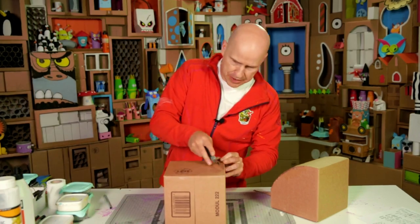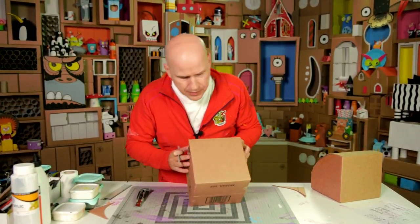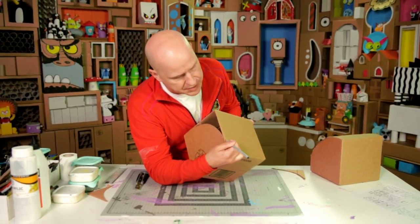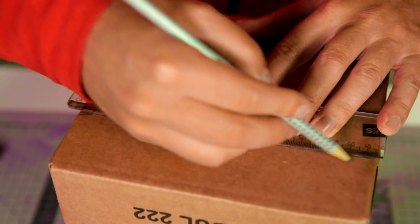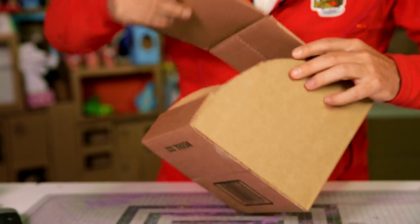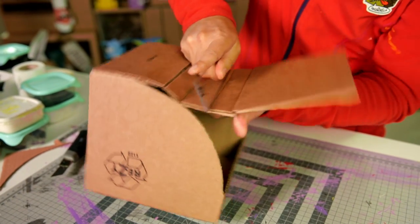Cut that one out as well. Then assuming that this is the front where the face is, this is the side where we are going to make a cut, and shape the back. So we make a mark where this shape ends — same on this side. I take a ruler, draw a line across, and we make a cut. Now we can fold this out, use a ruler again, and make a fold so that we can make a nice smooth back.